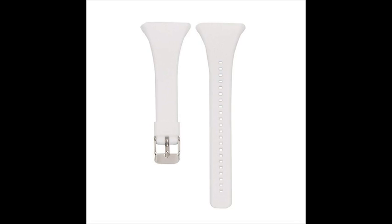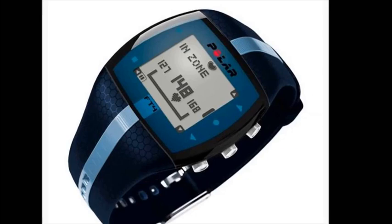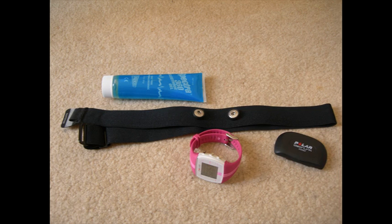Polar FT4 — Fitness and Cross-Training Heart Rate Monitor. The Polar FT4 is designed for fitness and cross-training enthusiasts who want basic heart rate-based features to keep their training simple. It shows when you are improving fitness based on your heart rate, and it also lets you know exactly how many calories you've burned. Training smarter has never been this easy.